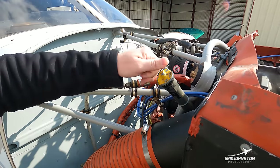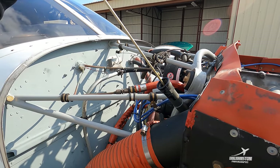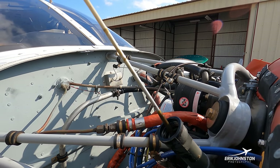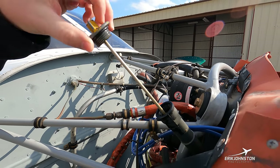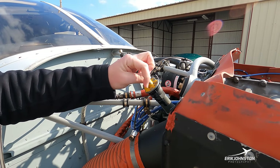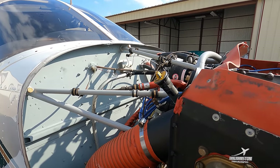Right now we're just a hair below six quarts. This engine holds eight quarts, and the manufacturer says it is safe to fly all the way down to two quarts — however that is not a wise idea and you'll find probably nobody practices that.